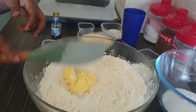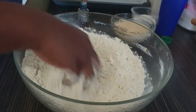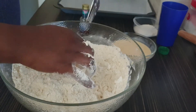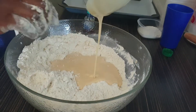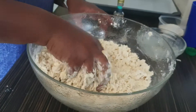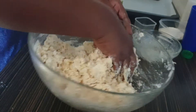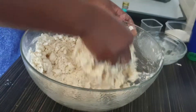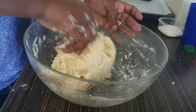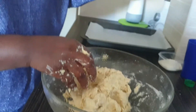Mix the butter into the flour with your hands, then add your egg and evaporated milk mixture. After that, add your water — about four tablespoons — and mix everything together to form a dough.